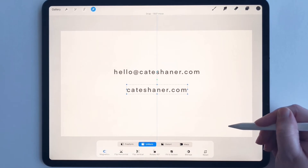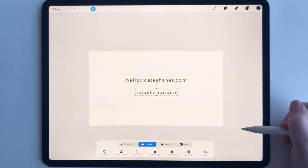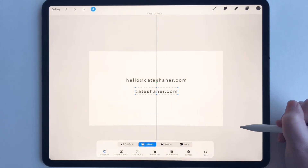I typically make my business cards in Adobe Illustrator, but I know this is a really great way to do it if you don't have Illustrator — so it's a really great option. Even though it's not vector, it's still a good option nevertheless.